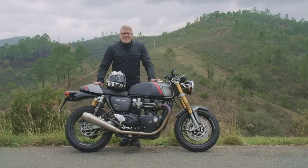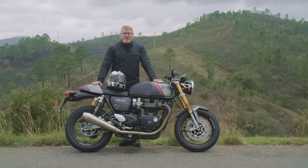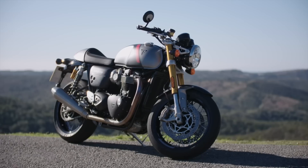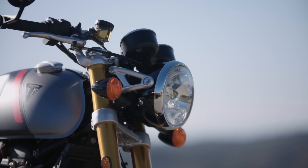Welcome back to the Motorrad Magazine. We are here in the south of Portugal — this is, as I said, my first test for 2020. There will be a lot more to follow, but I begin my season and my new year with the Triumph Thruxton RS — a new modification. I don't really want to call it a facelift, because you can see for yourself that the motorcycle has genuinely changed.